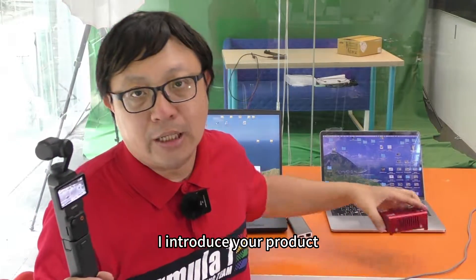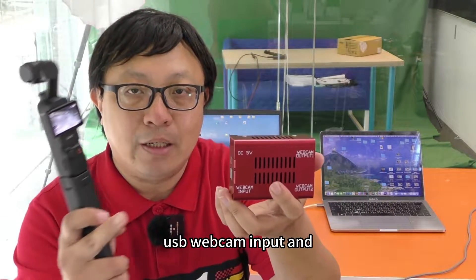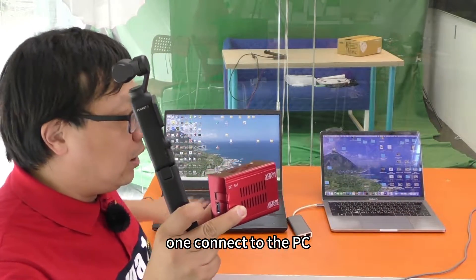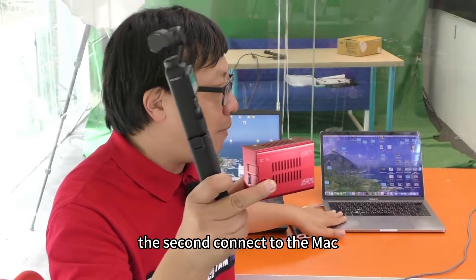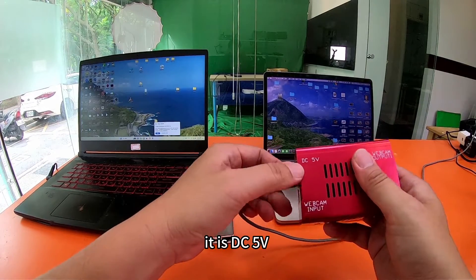I will introduce you a product. This is a USB webcam splitter — USB webcam input and two webcam outputs. One connects to the PC, the second connects to the Mac. Connect the power of this USB webcam splitter at DC 5 volts.